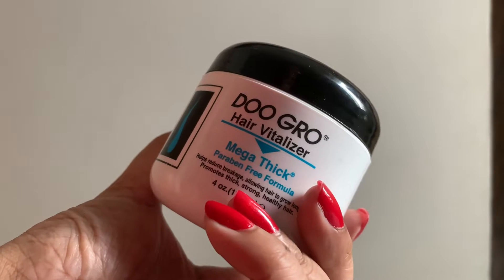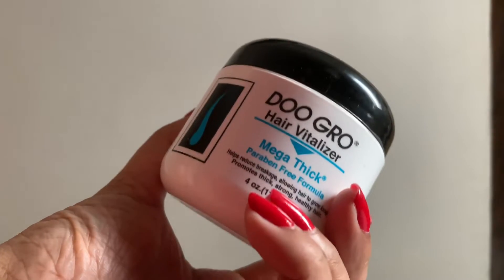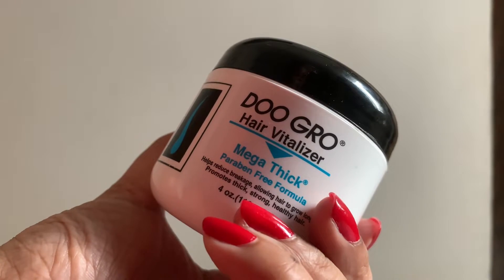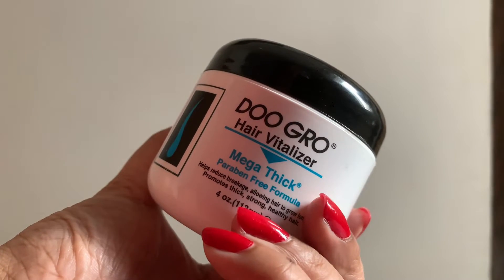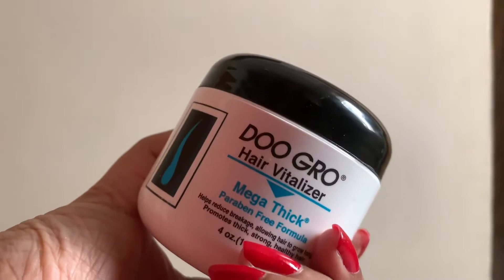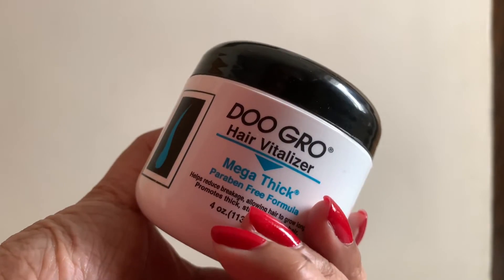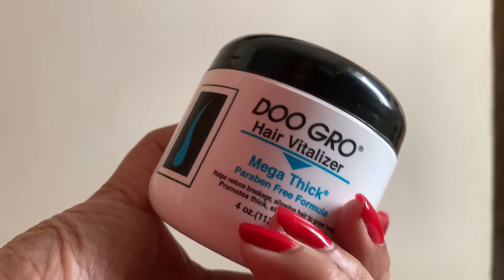It claims to thicken your hair and yes, it does. This probably works better on curly hair types. My hair is super straight and super thin. I can't say for certain that this particular product made my hair fall too much, but I'm not sure. The amount of product I used on the scalp is very little, so I really can't say definitively that it caused hair fall.